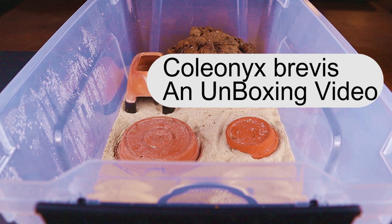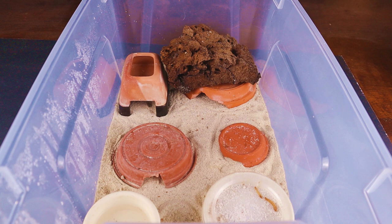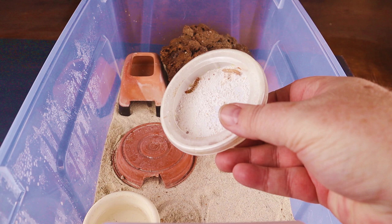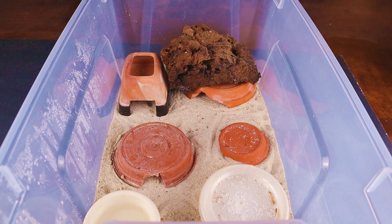I picked up a trio last year, and I'm very, very pleased with the colors on this gecko. We're going to go ahead and check out their setup. We'll look at the geckos themselves, talk about how to best maintain these geckos, check for some eggs, we might see a baby, but most of all, stick around until the end to see how I averted disaster with these geckos.